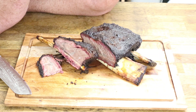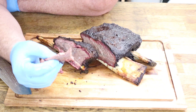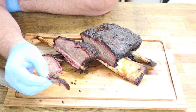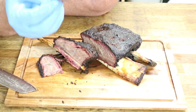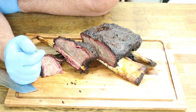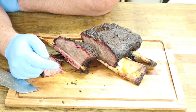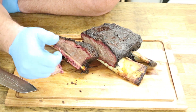Quick beef ribs — don't get any better than that. That's super tasty. Hope you've enjoyed the cook. If you have, don't forget to hit that subscribe button, don't forget to check out my other videos. See you guys in the next cook.